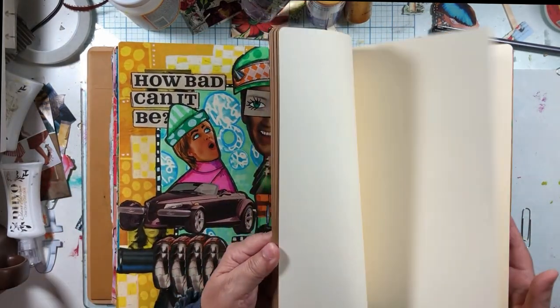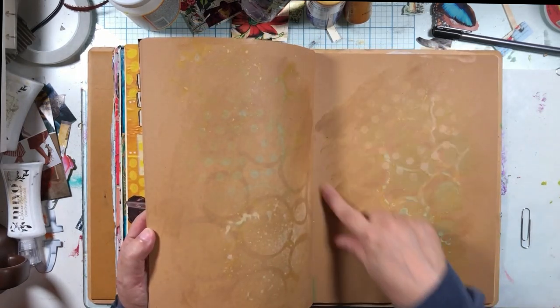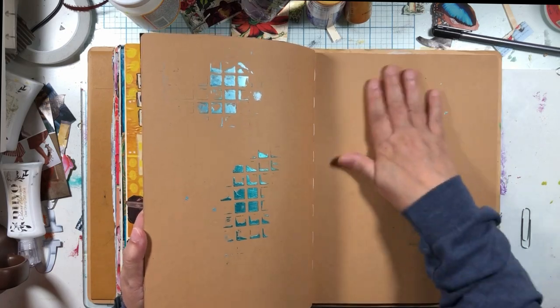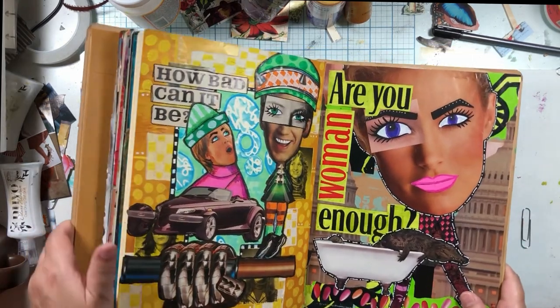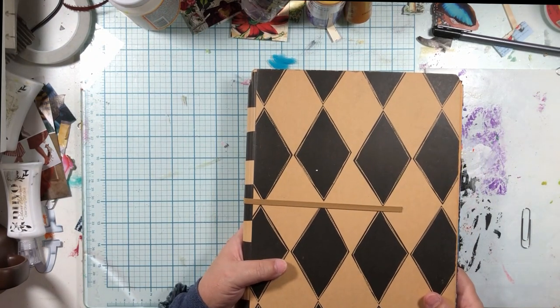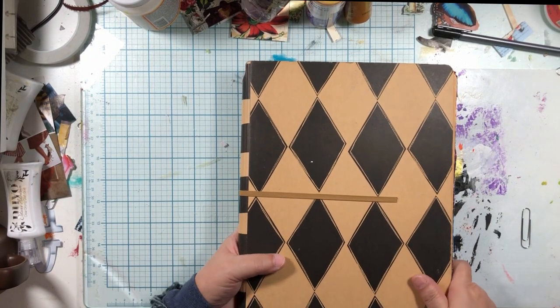And then I have a bunch of pages that didn't get done. Don't ever put micro glaze on craft paper — it just sucks it up. But you can put Seth Apter Pearly on it. So those are the current journals I have in progress. Hopefully that helps. Tara Jacobson, Artsy Fartsy Life.